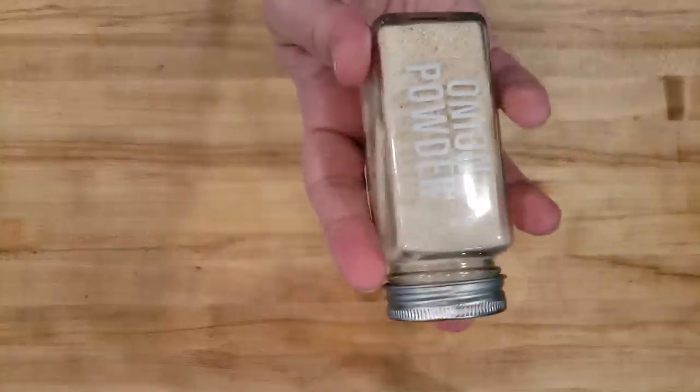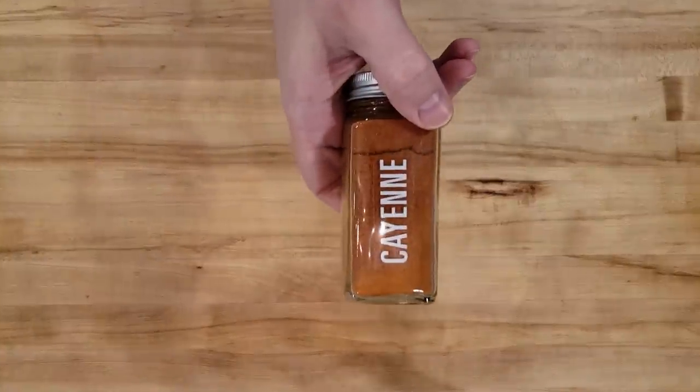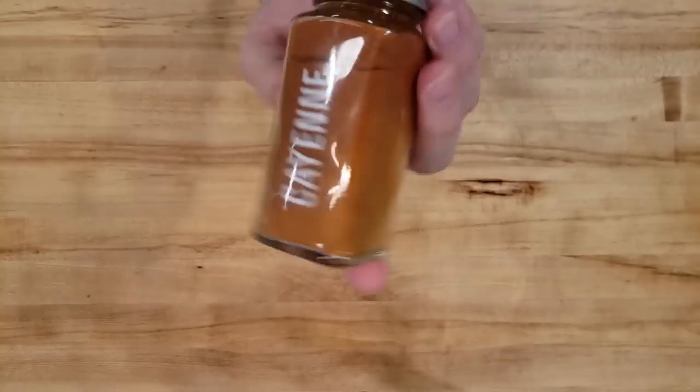You will also need a half teaspoon of onion powder — onion powder and garlic powder just go great together. And finally, you will need a dash of cayenne pepper, making the world spicy for a very long time.